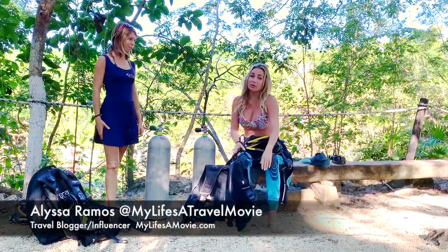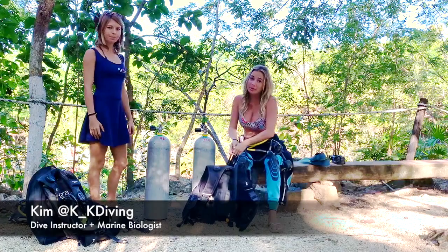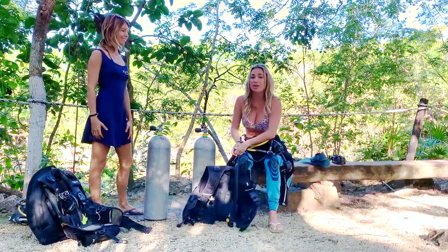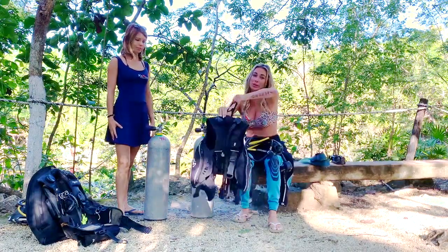Hey guys, Osiramos here from Lifestyle Movie and I'm here with Kim, she does Double K Diving here in Playa del Carmen. We just went shark diving last week and now we're going to go diving in a cenote. But first she's going to do a little beginner's intro of how to put your scuba gear together.